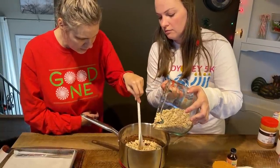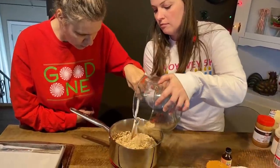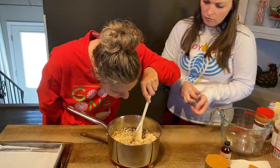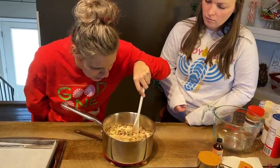Stir, stir, stir — big stirs. Get it all in there real quick while the chocolate's still real hot, it's real important. Is it going to be chocolate cookies? Yep.